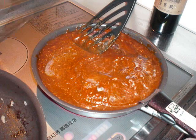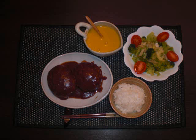Put the cooked patty into another pan with demi-glace sauce, and let it simmer well for 10 minutes. In this time, you can make a salad and soup.